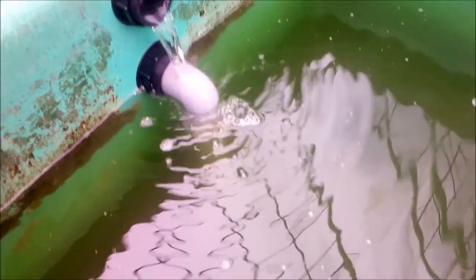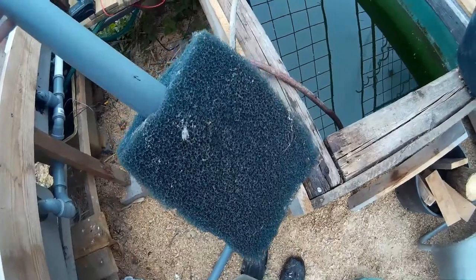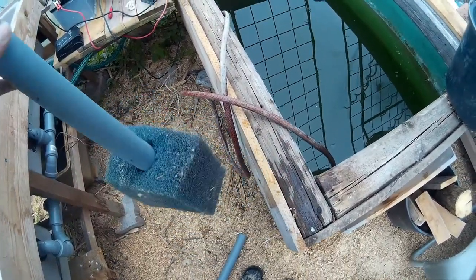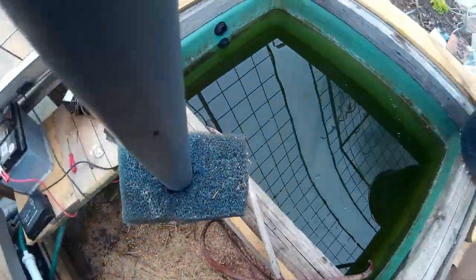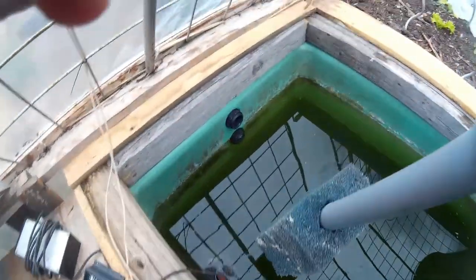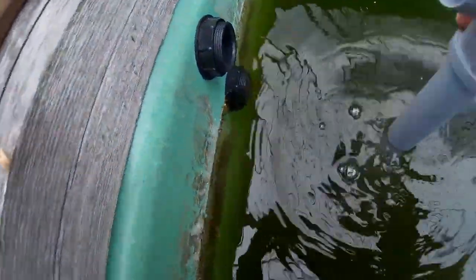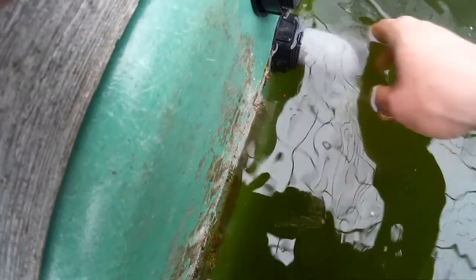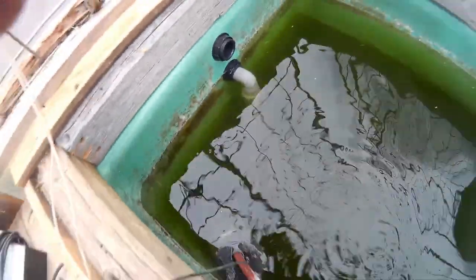As you can see here, I have added a suction pipe which is heading to the bottom of the fish tank and is covered by some filter foam. I've done this because I hope that it will remove the dirt from the bottom in a better way.